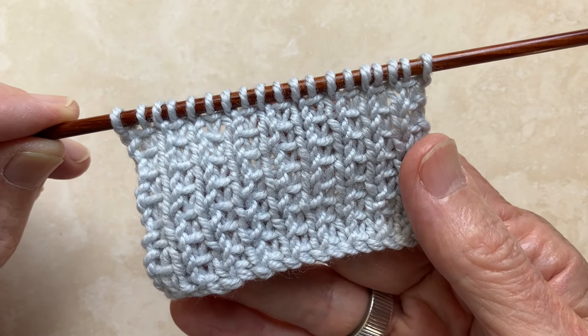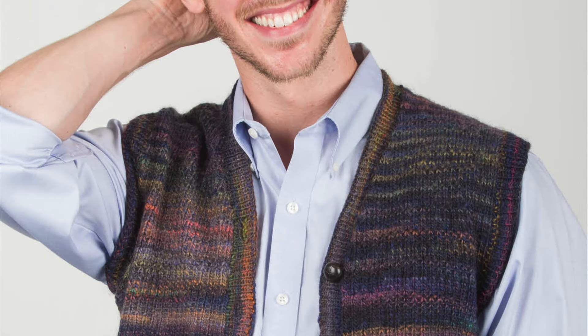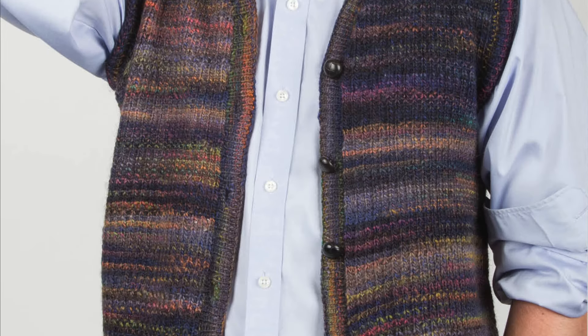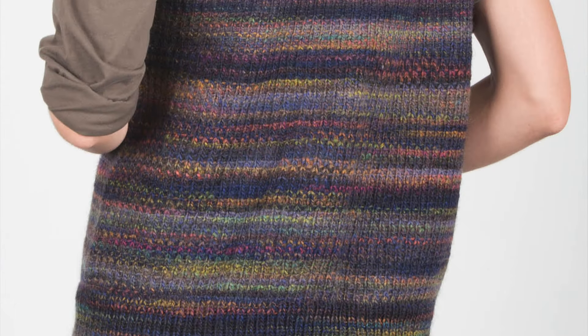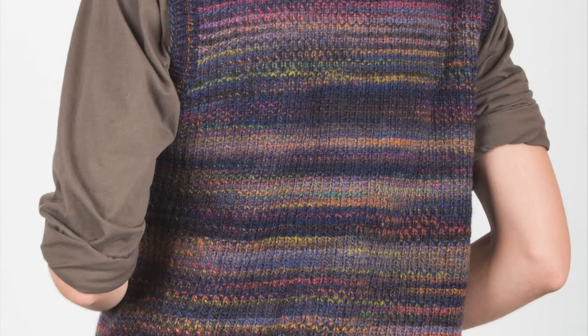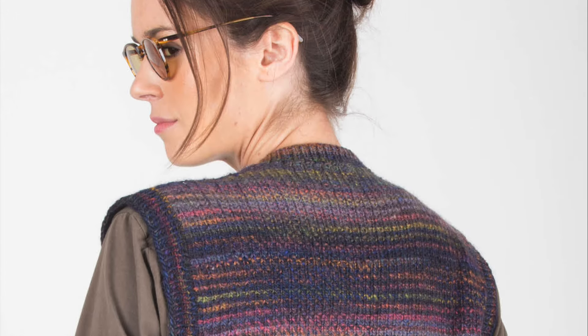Every issue includes a knitting tip. Thanks. I'm James Cox, and I can't stop knitting.